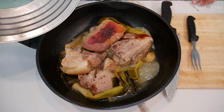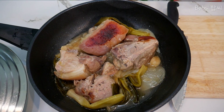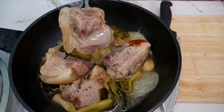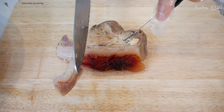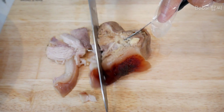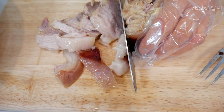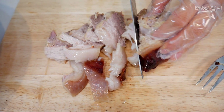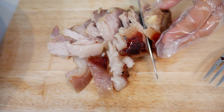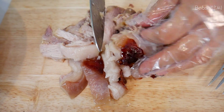Ready! Let's cut it now. Smell is really, really nice. Fresh. Nice. So hot. Very soft. So nice. Wow! Very soft. So hot!